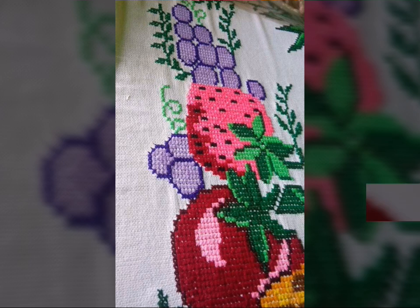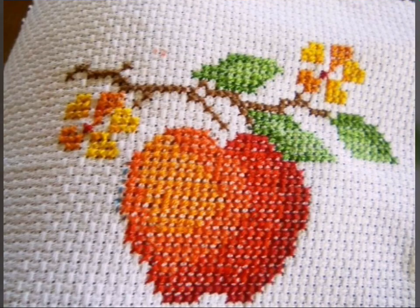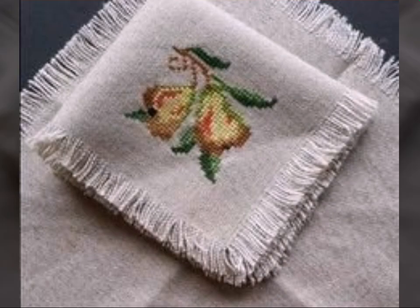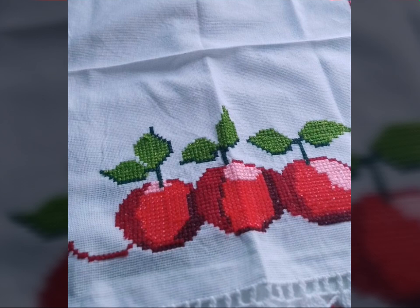You can also find many ideas and designs on our channel. Cross-stitch is basically embroidery, and we can make these patterns as items like table mats.